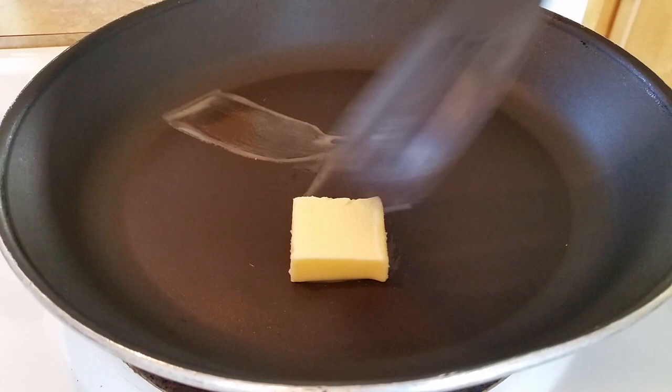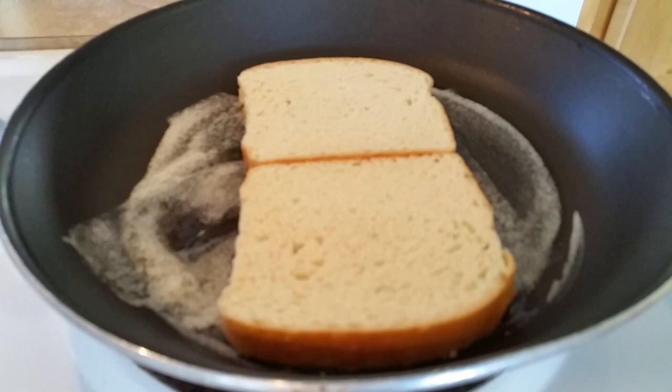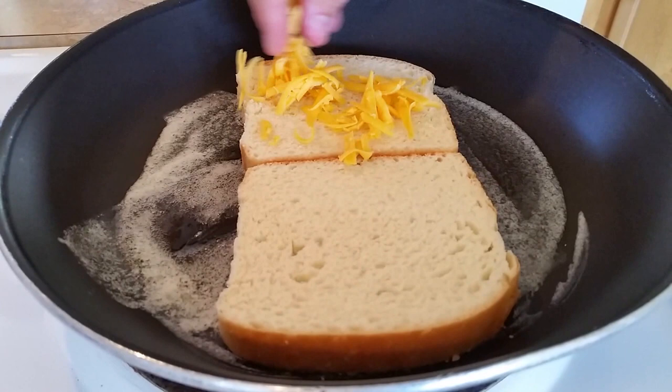Start with your butter. No reason to lather it on with a knife when you can just melt it in the pan. Add your two slices of bread, and notice how everything seems to come into focus when you add cheese.